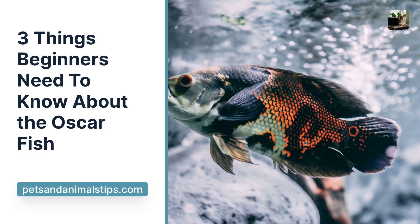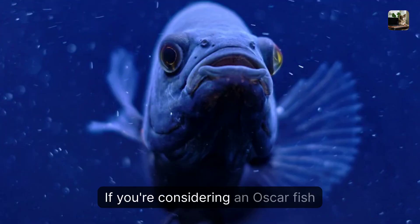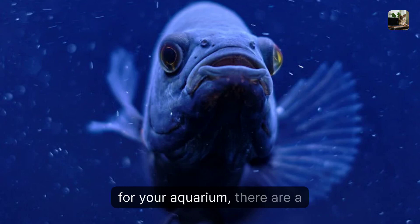Three things beginners need to know about the Oscar fish. If you're considering an Oscar fish for your aquarium, there are a few things to keep in mind.